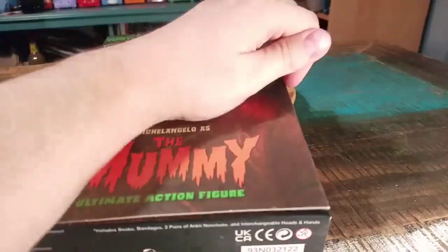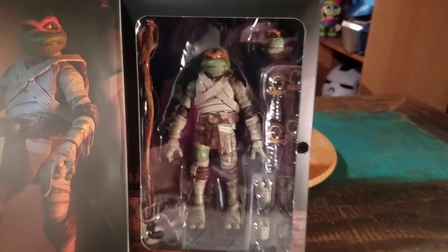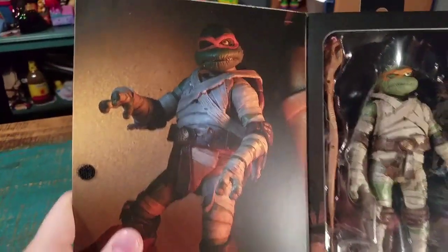Inside it does have just that little bit of Velcro so you can see inside the box there. It comes with the different heads, some of his weapons, and hands.